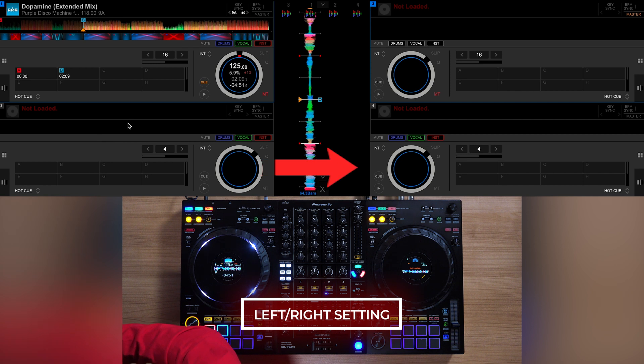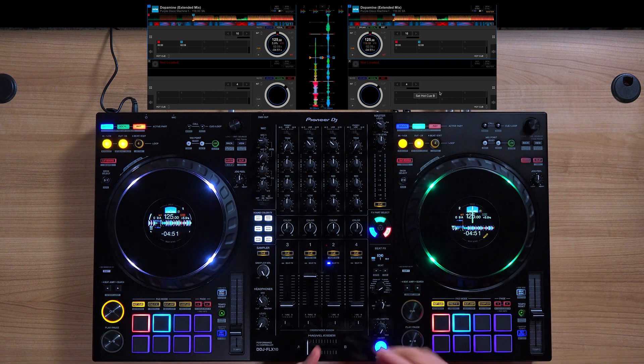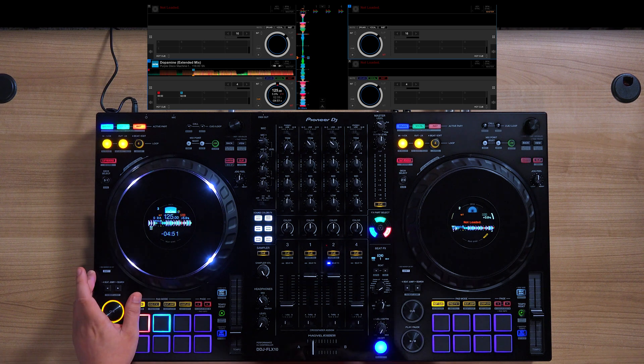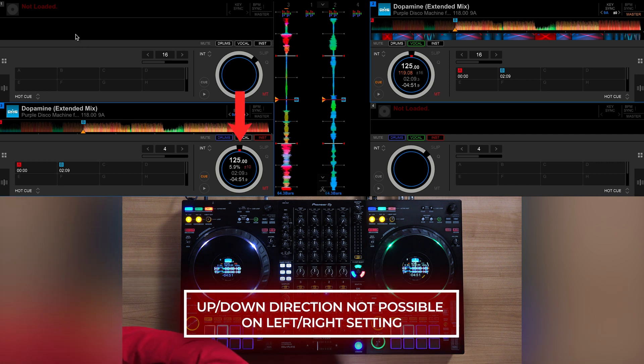Additionally, that means you can only Parts Instant Doubles between deck 3 and deck 4. So if I have a track on deck 1, I can Parts Instant Doubles into deck 2 only, and vice versa. Same goes for deck 3 going to deck 4 and back and forth. In the Left Right setting, you can't cross between deck 1 and deck 3, as well as deck 2 and deck 4.